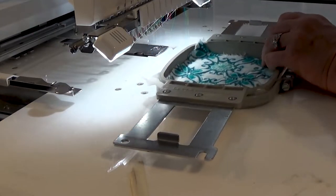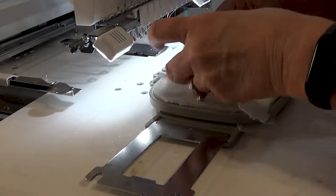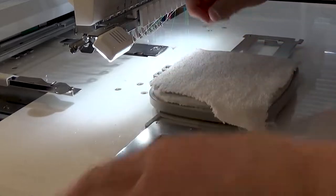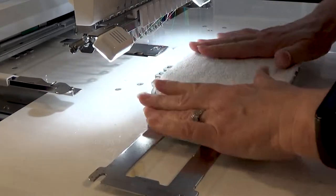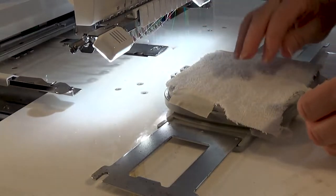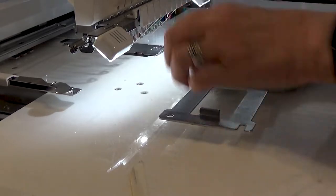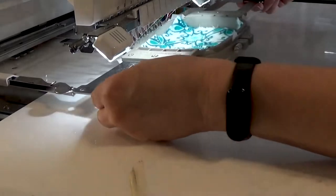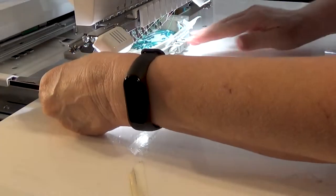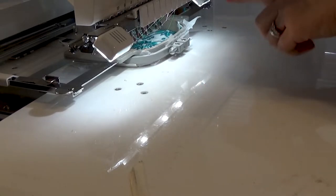Our next step is tacking down our back piece, which is going to be our towel. I'm going to go ahead and tape this down — I don't use my tacky this time. If you don't have a table and you're working with just the arm, you'll want to put a little extra tape because it's going to end up hanging. I'll set that back into the machine with the towel behind it, making sure it doesn't get caught underneath. This is going to be our tack-down for our towel, and then we need to cut it out.